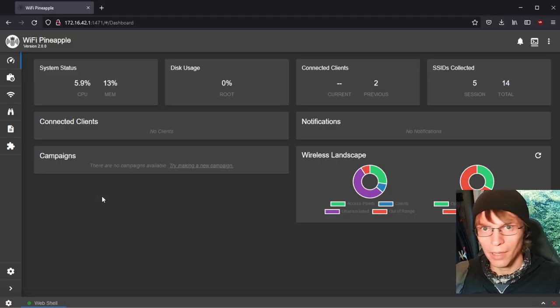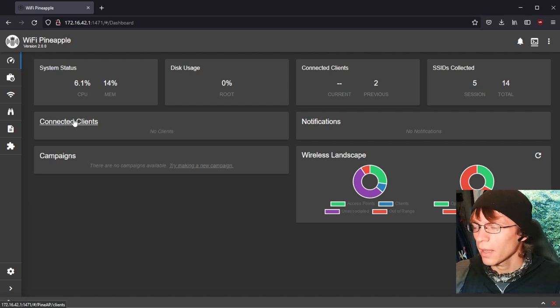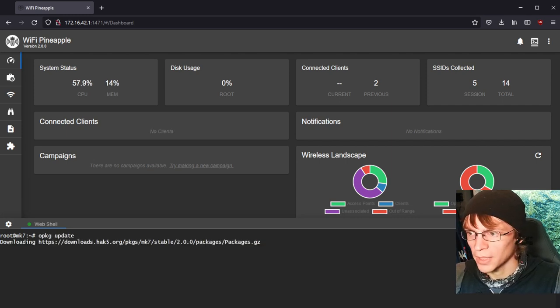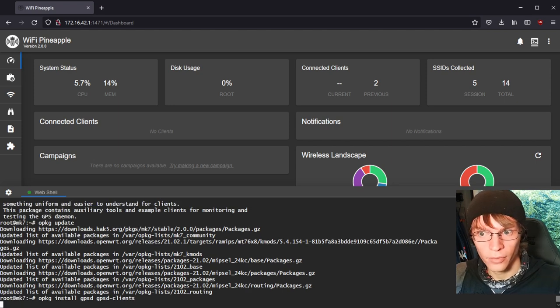This tutorial assumes a couple of things: that you have your Pineapple updated to the latest 2.0.0 firmware — it should work with older versions but results may vary — and that it's internet connected, updated, and that you've synced your time. We're going to go into the terminal, do an opkg update to make sure all packages are up to date, and then do opkg install gpsd and opkg install gpsd-clients. The clients package isn't strictly necessary, but it's useful to test that everything's working correctly.